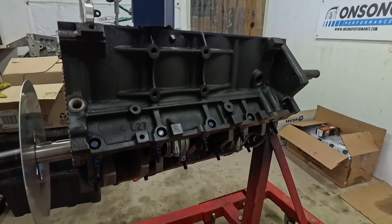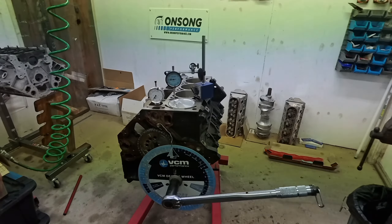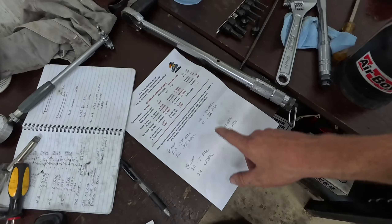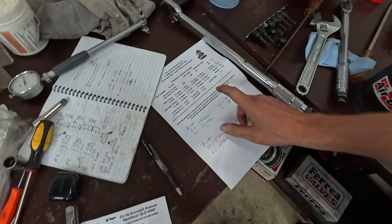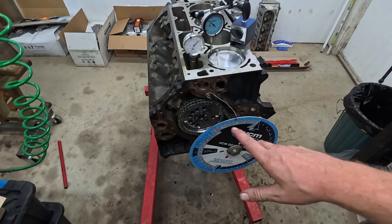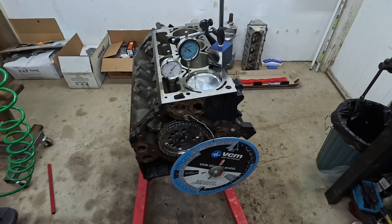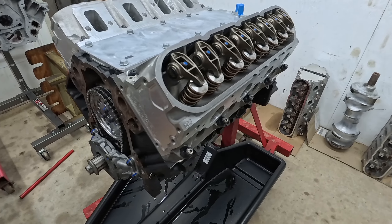Good old Crow off-the-shelf grind. We're pretty much bang on carded at zero. Good crank, cam's ground well, keyway's in the right spot — everything is freaking wicked.